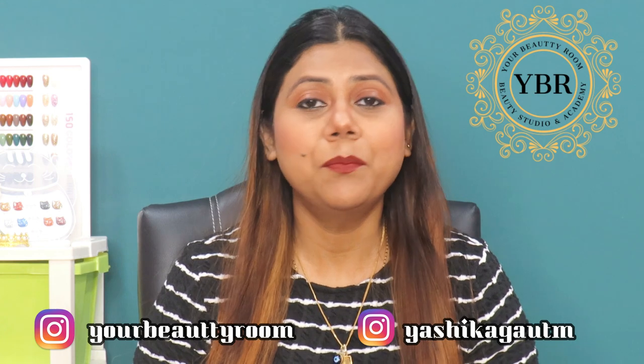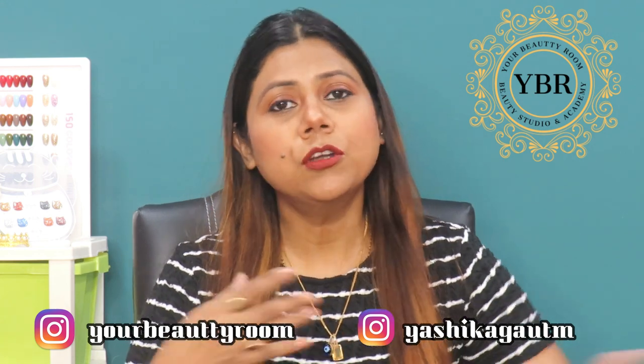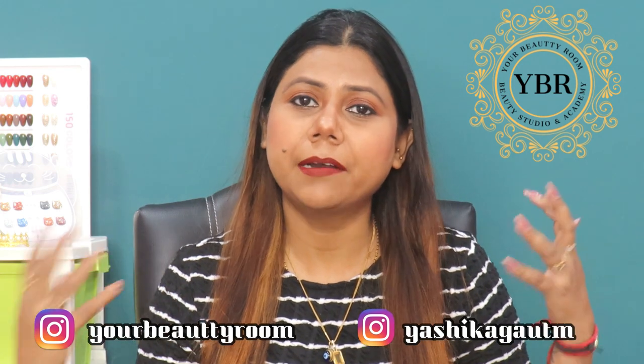Aaj ki video hone wali hai bahot hi zyada amazing and important for all the nail artists, aur jo bhi ghar se seekh rahe hain, even if they are trying from their home, unke liye video bahot important hone wali hai. Generally jab hum nail art karte hain toh bahot zyada important product humara gel polish ka hai. So jo gel polish hai, if you don't have good and affordable gel polish, then aapka kaam karne ki jo value hai woh khatam ho jati hai. Aapne extension bahot achhi ki hai but if you don't have good gel polishes, unka retention nahi hoga, wo achi shiny nahi hai, toh phir sara extension hi humara kharaab lagne lagta hai.